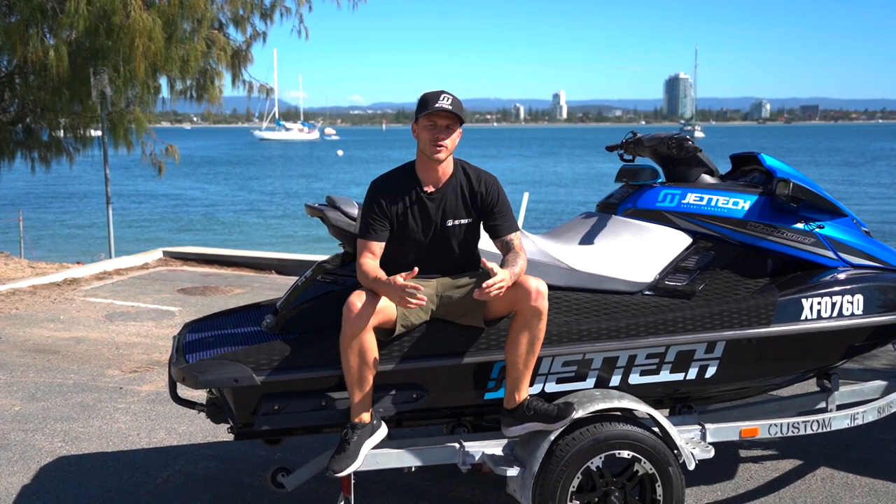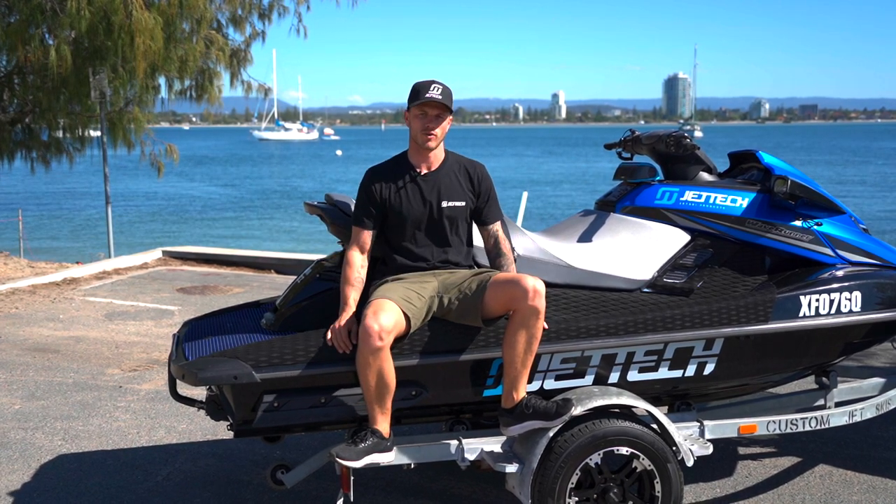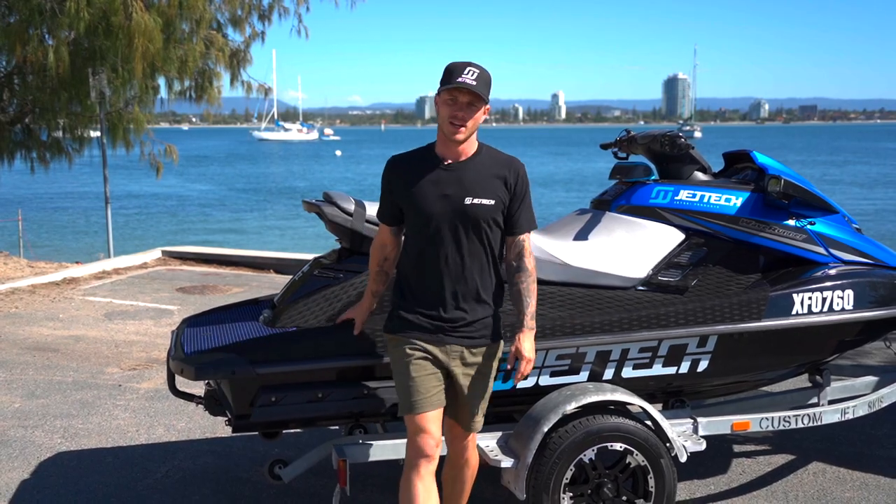Hey guys, Mike here from Jet Tech — just another quick episode of Tips, Tricks and Flicks. On this episode I'm going to talk you through what I personally carry on my ski each time I go out, and what I've got my ski kitted out with.